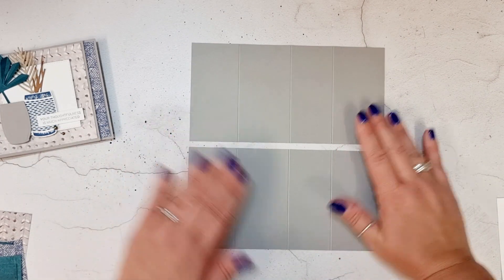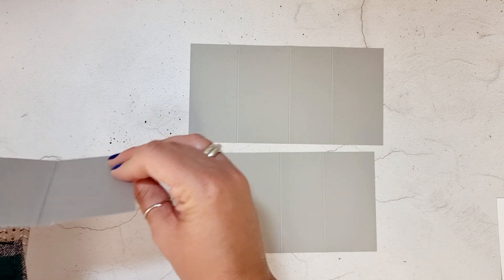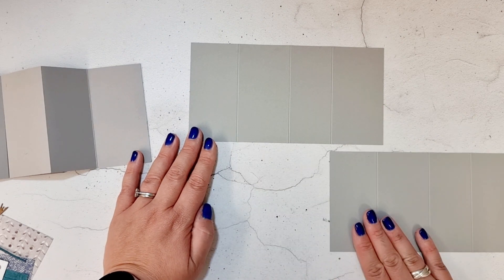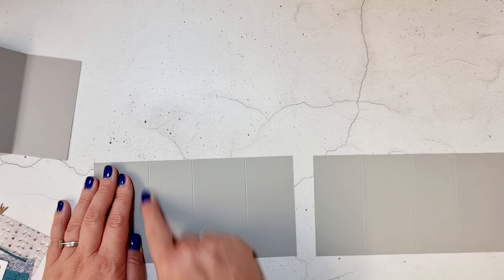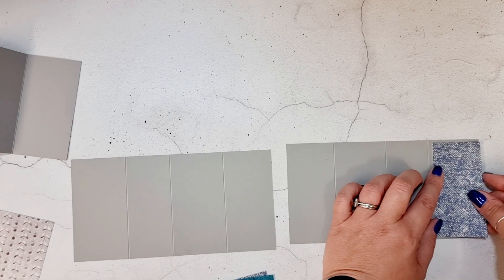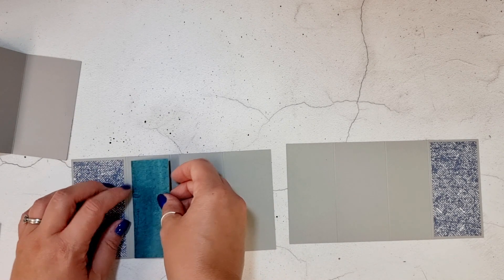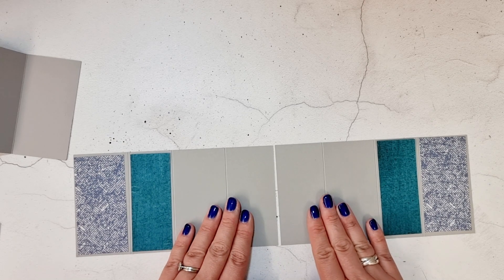Now what we want to do is turn them around — this is our largest panel here on the right, and this is our left hand panel. We need to turn it round so what we actually have is the smallest panel, which is four and a half centimeters wide, that needs to be the second one in. It will make more sense once I've stuck the DSP on. What you have now is two pieces of DSP in one pattern and two in another, and these two panels that are left they stay blank.